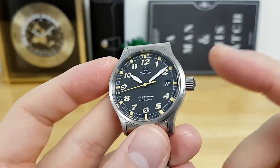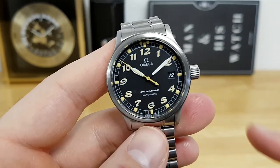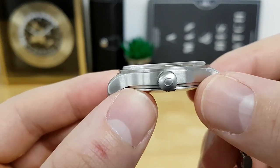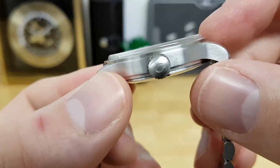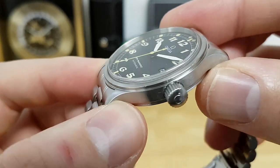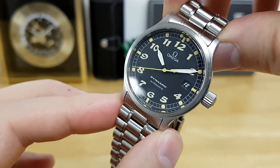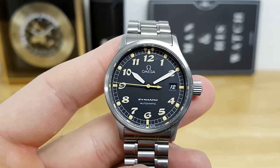I'm not a hundred percent sure what this gives for water resistance — I've seen on internet forums anywhere between 50 to 100 meters. Looking at the case finishing, this is pretty much done all with a brushed finish, which I really appreciate for a tool-type aviation-style watch. The sapphire crystal has a nice chamfer and is slightly raised but flat. I'm not sure if there's any anti-reflective treatment on the crystal.